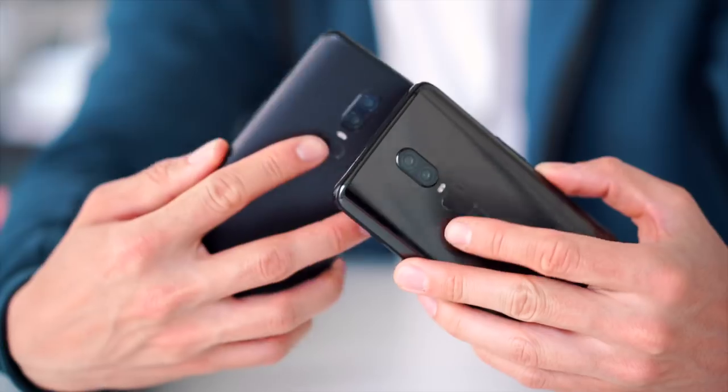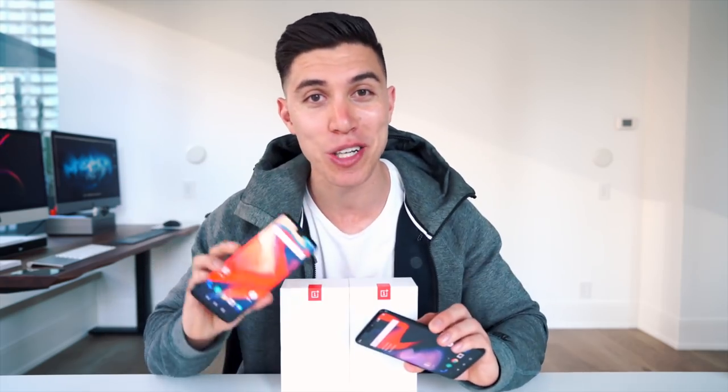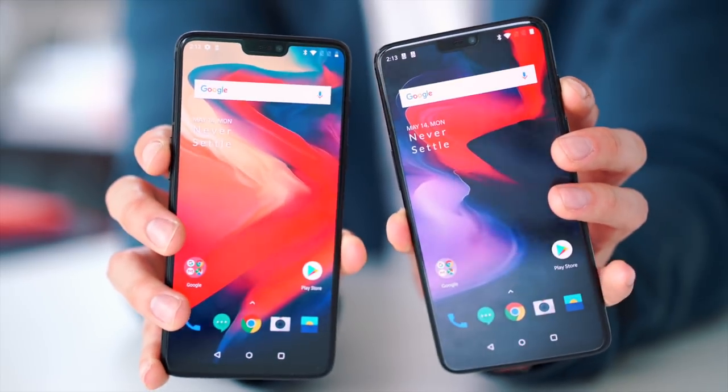I am hooking one of you guys up with a device of your own in either mirror black or midnight black. Just be sure to leave a comment down below on your new feature — why you prefer this over say the Pixel — and make sure you leave a comment on all the other videos part of this series. I'll leave all info down below and announce the winner once I get back from this epic five-day trip.